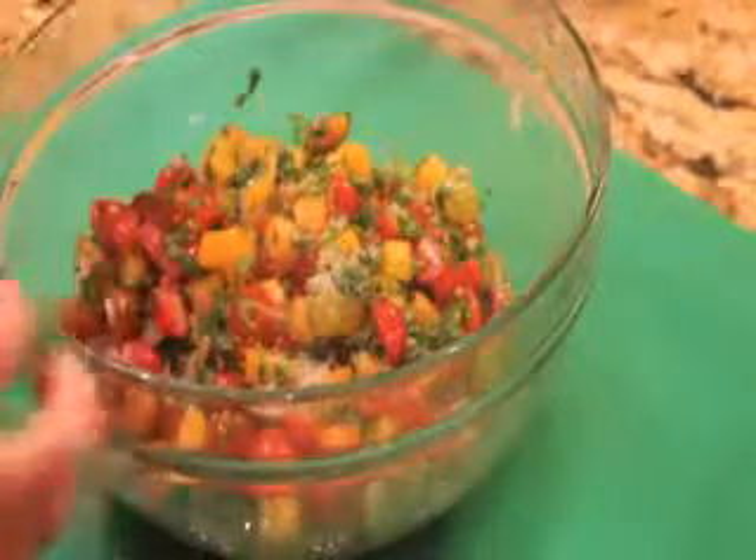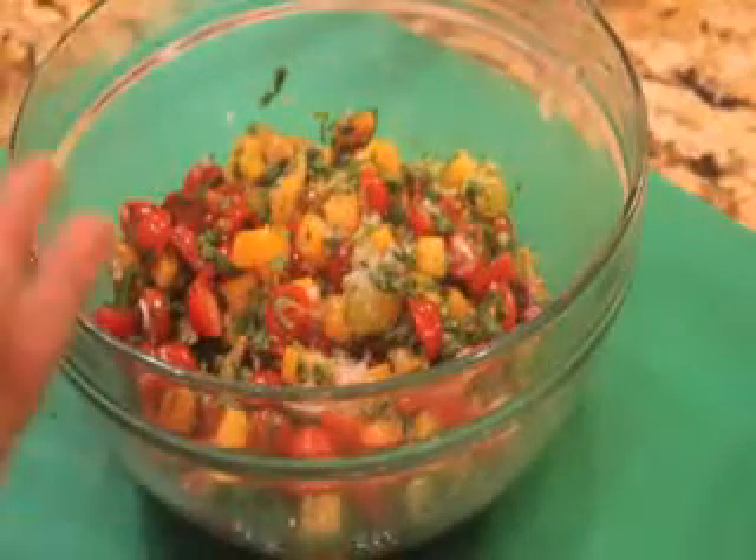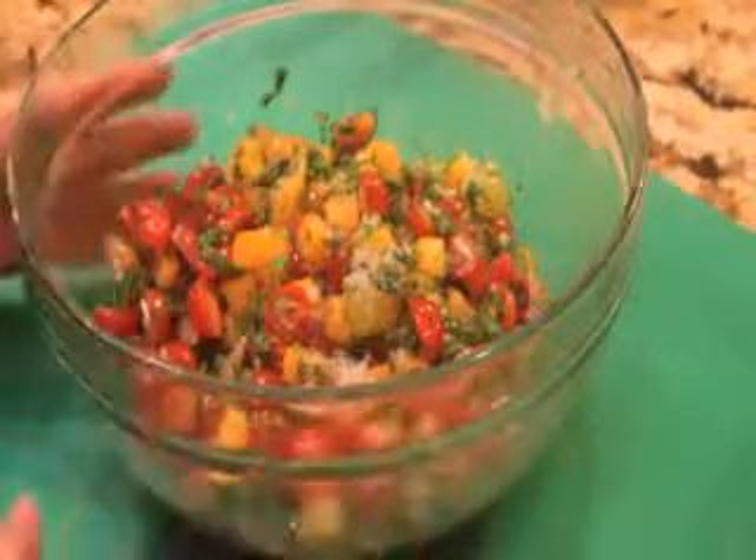For this ferment, the whey will even get the lactobacilli started faster, but either way, they're both good options.